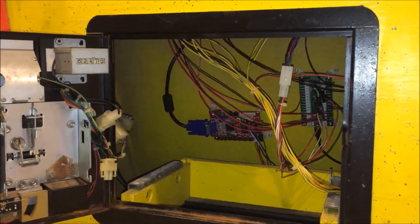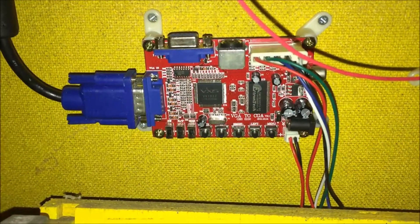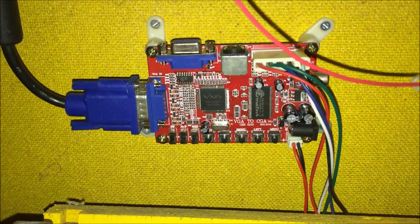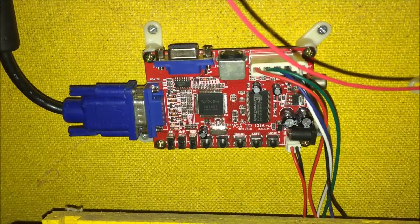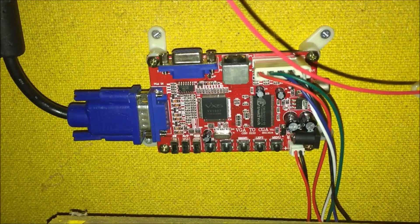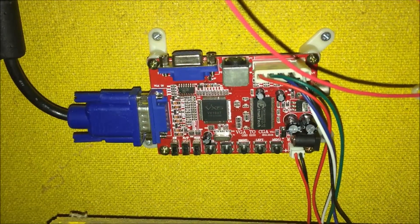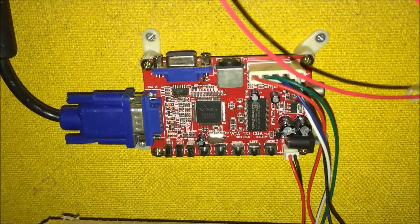I open the coin door and you'll see some of my components I have down here. This right here is a VGA to CGA converter — this is pretty much the heart of your video. Your Raspberry Pi is going to put out HDMI. You can use an HDMI adapter to VGA, then VGA to CGA, and then CGA to your monitor. Not the best quality, obviously, with all the conversion, however it will work and it doesn't look horrible, especially for older games.